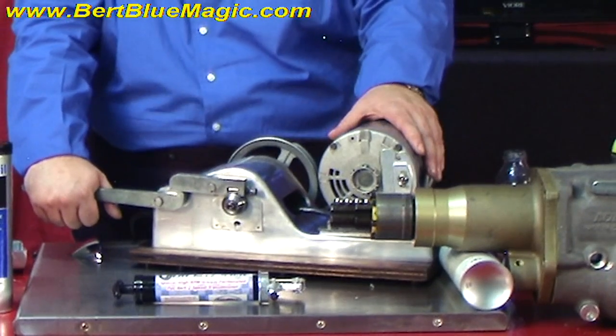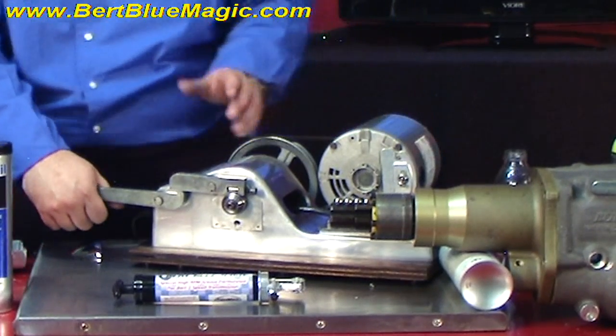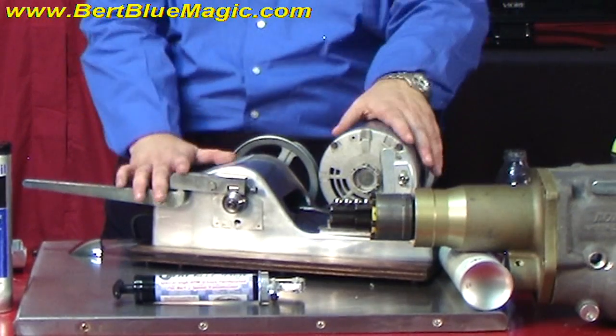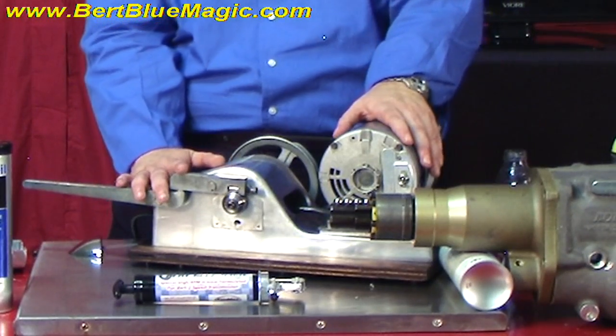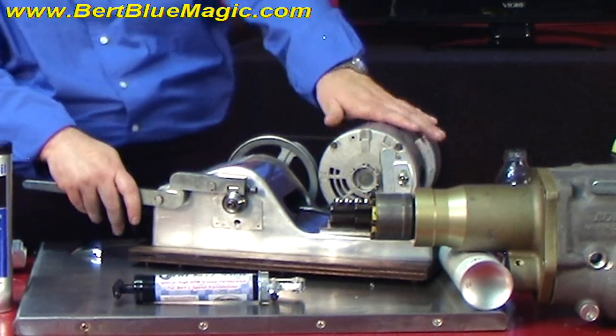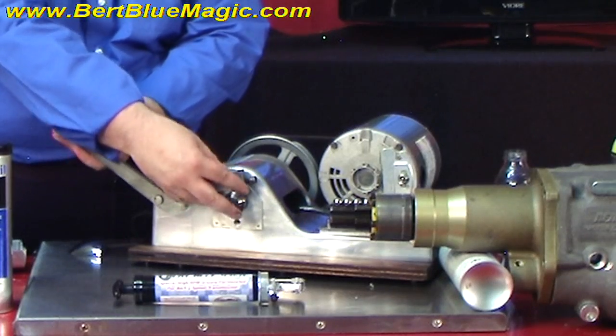Let's get to work and actually see how both these greases work. Today we have a standard — what we call a Timken bearing machine — used by many oil and grease manufacturers. We have a motor that turns a shaft, we have a race, and then we have a bearing.